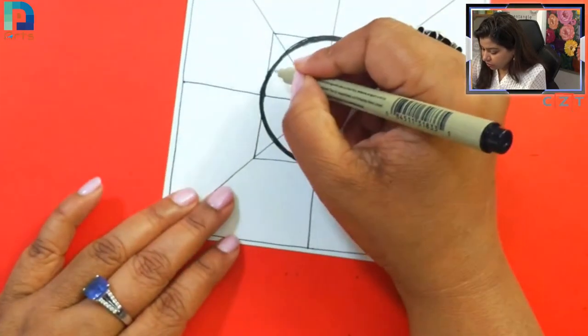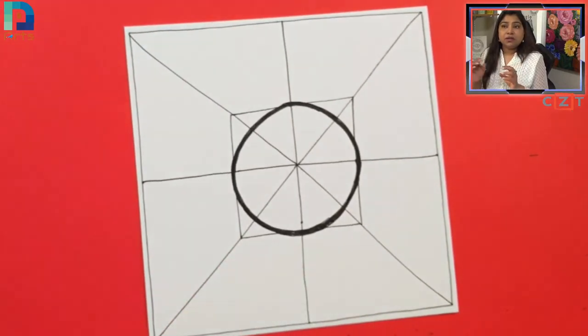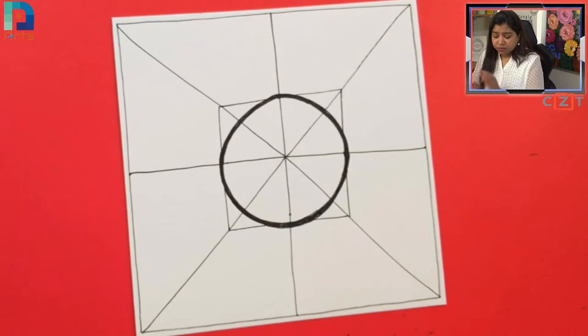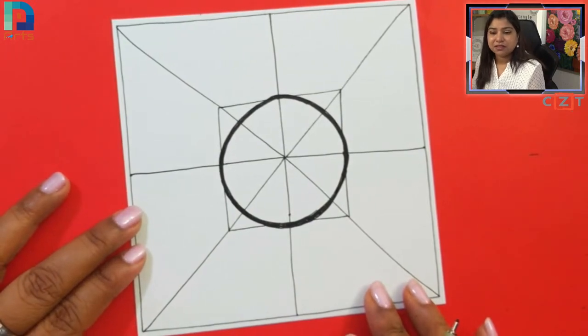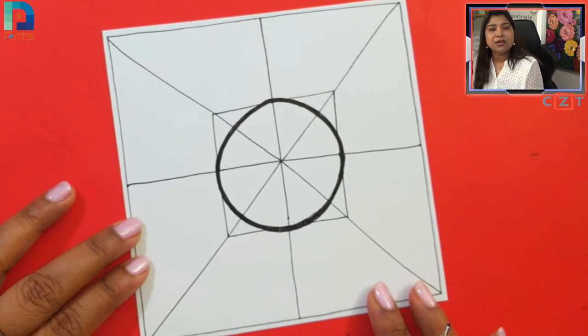Just enjoy the drawing — draw freely and have fun. Don't bother too much about the shape or perfection, especially in this kind of art. We draw it very free; you can use a ruler if you really want to keep it proportionate, but we generally keep it very loose. There is nothing called a mistake — whatever you're drawing, make it a part of your art. That's the fun!